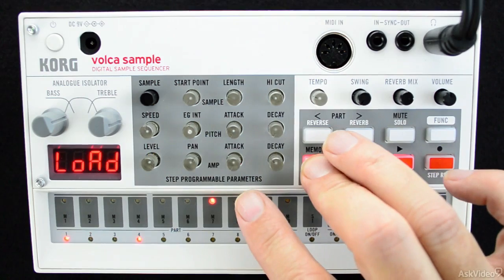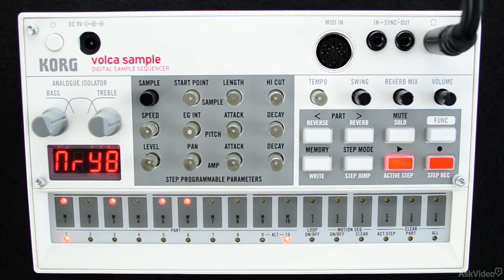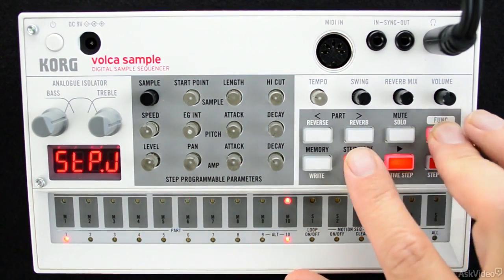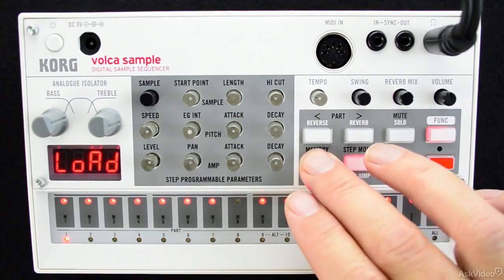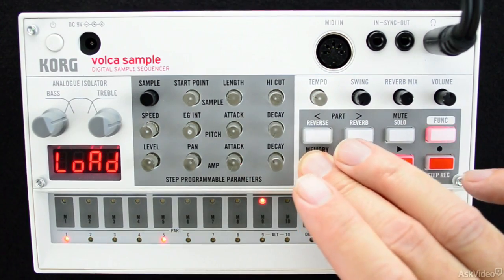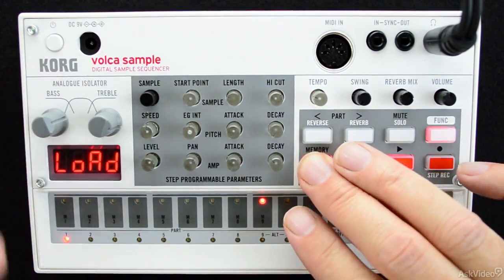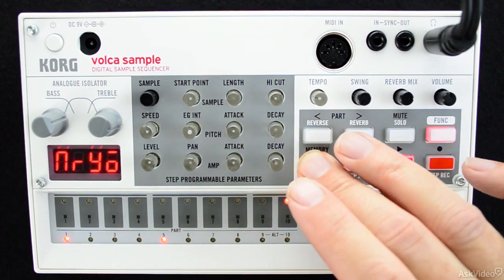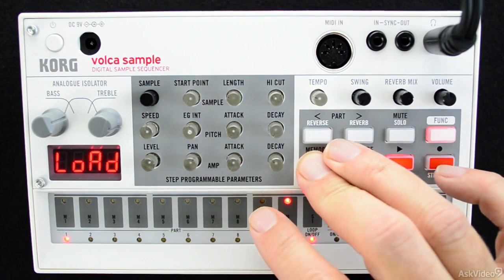In this series, we're going to cover everything that you need to get your Volca Sample fully integrated into not only your way of working, but also complete integration into your studio. We'll even be going over Korg's Audio Pocket app, which allows you to transfer your audio over into your Volca Sample.